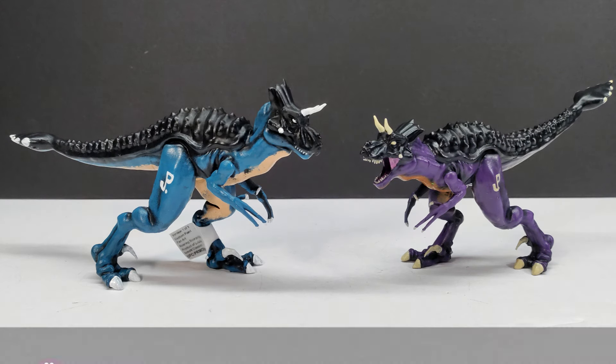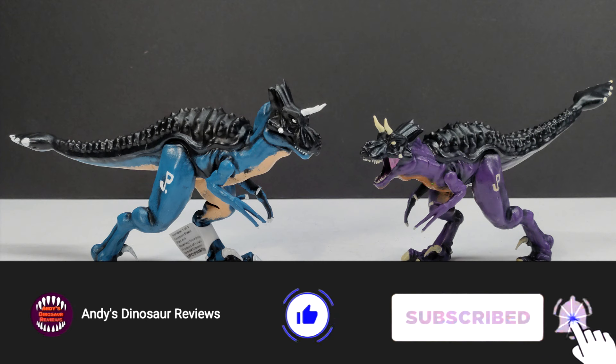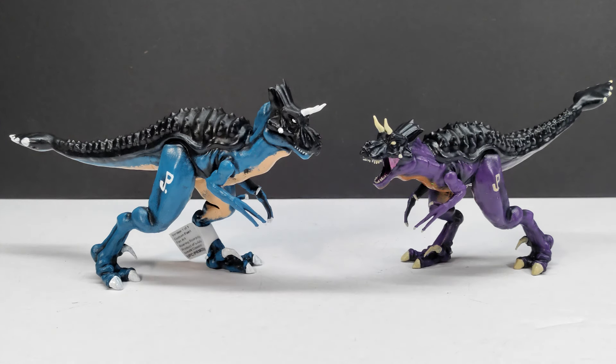Welcome back to Andy's Dinosaur Reviews. Today we're back with yet another Lulu's Customs and Classics release. This time we've got two different versions of the Ultimasaurus — the juvenile version, which I've actually reviewed one of in the past. We now have two more variants of this crazy hybrid out on the market from Lulu's Customs and Classics.